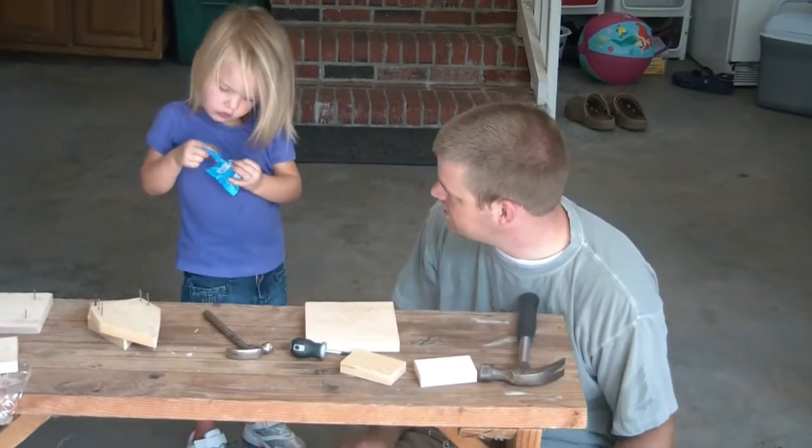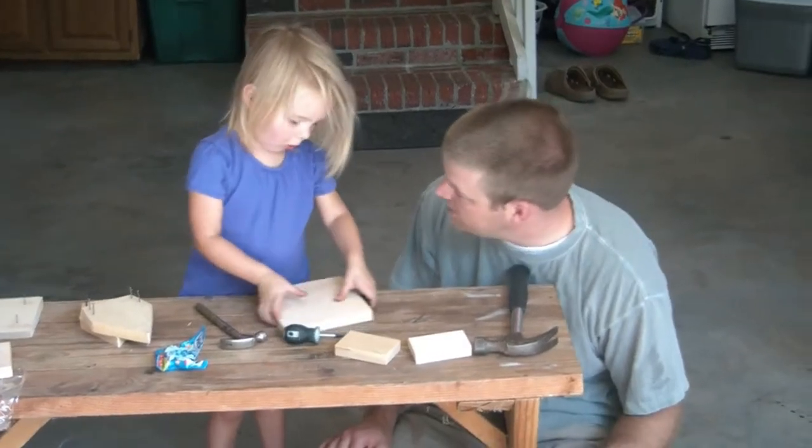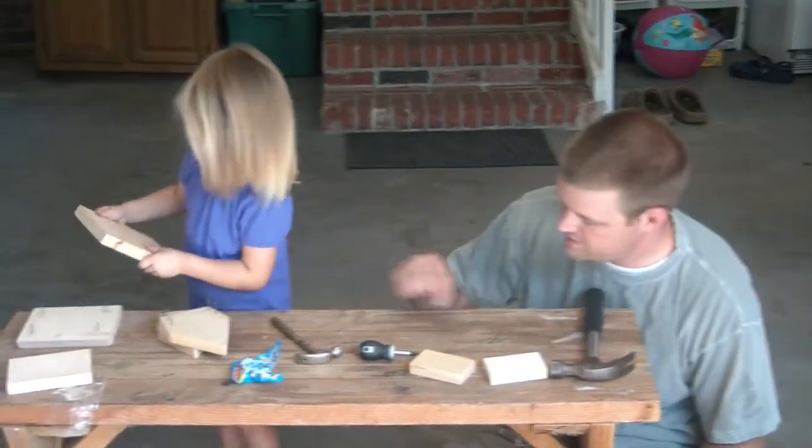What are you making? What are we building? Rocks. You're building a birdhouse? Birdhouse. Okay, we need to put the nails in.